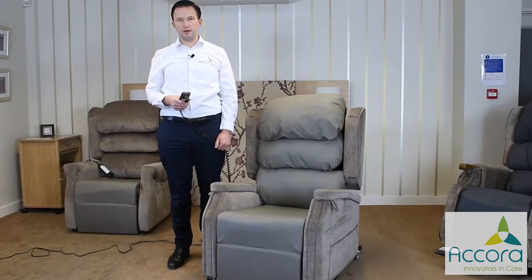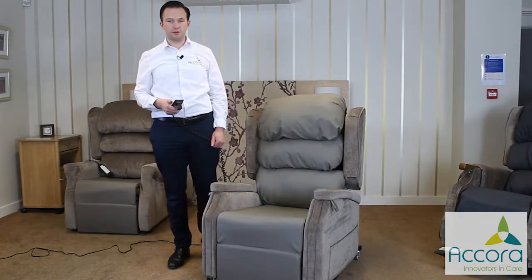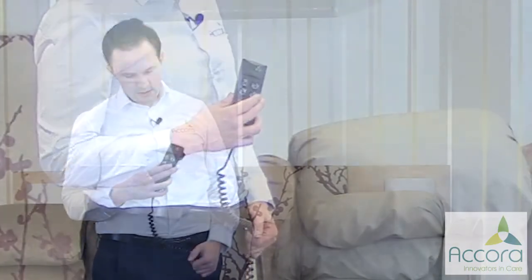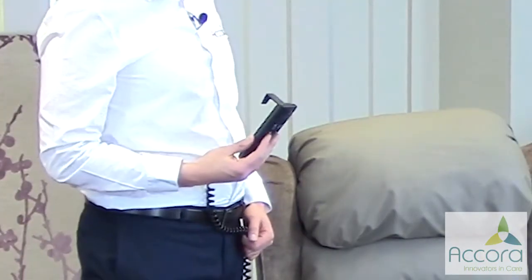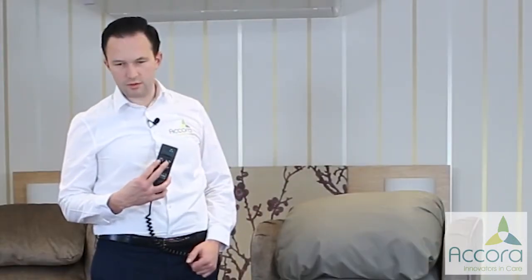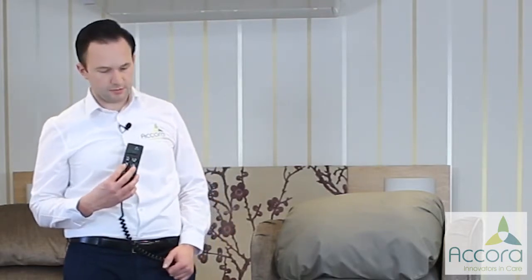In this short video I'd like to explain how the dual motor tilt in space mechanism works, which is available on the Configurer Comfort chairs and the Configurer Rise and Recline. On the handset there are four buttons. The top two are for the tilt and legs and riser, and the bottom two are for the backrest recline. Typically you use the top two a lot more than the bottom two.